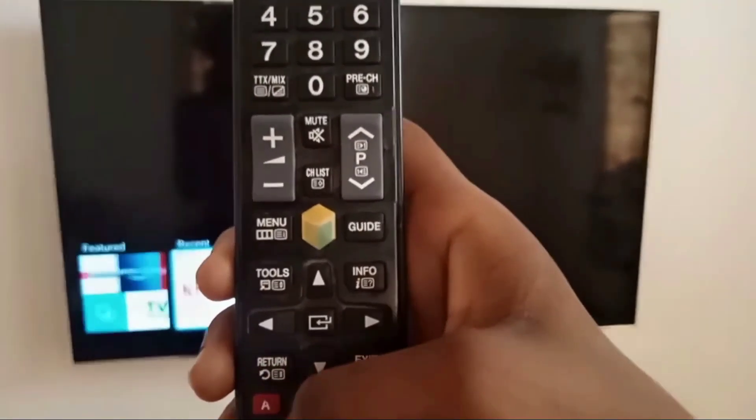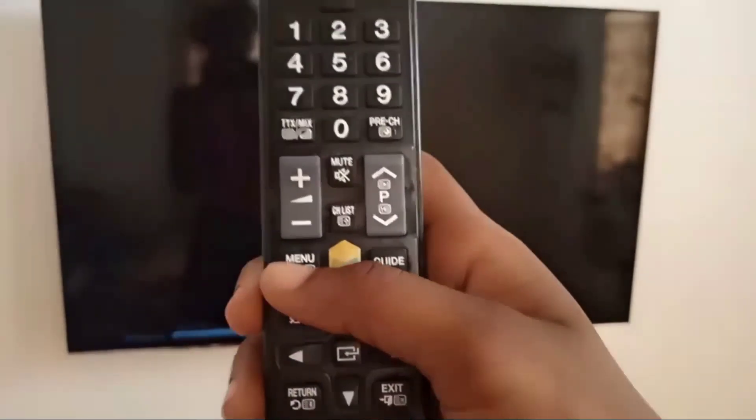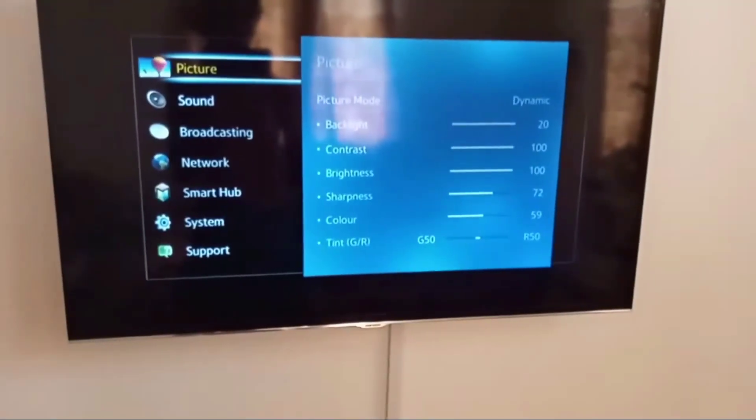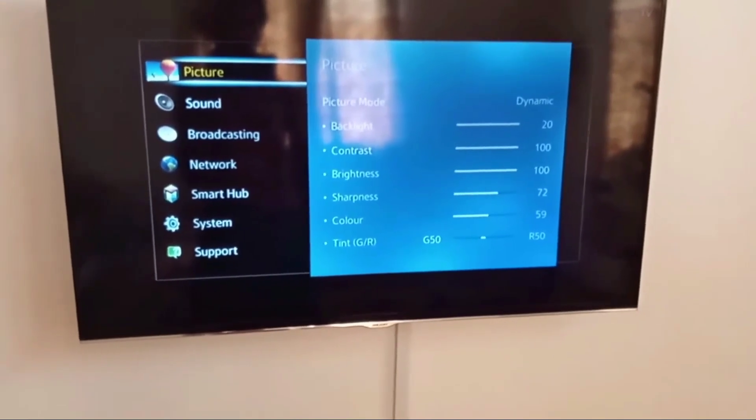First of all, switch on the Samsung TV and press the menu button from the Samsung remote. Wait for a few seconds. Now different options will be shown in front of you. You have to go down and select the support button.